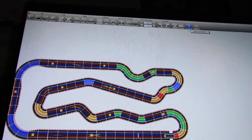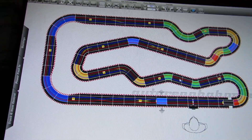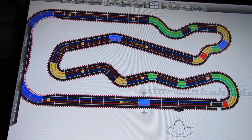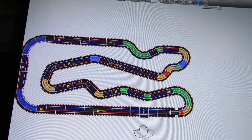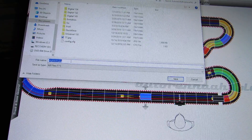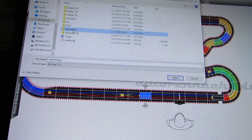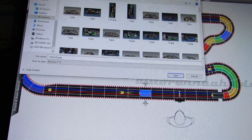You can also go up here at the top and take a screenshot. Click that, it comes up, and you can save it wherever you want. So we've got both the track file saved and a screenshot taken.